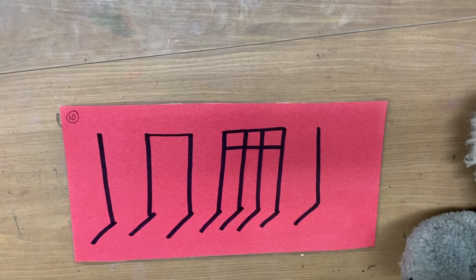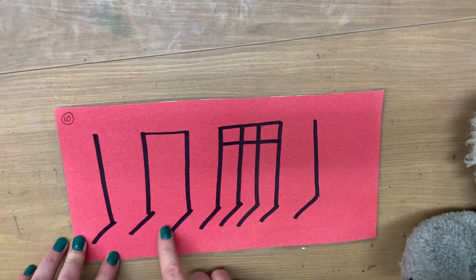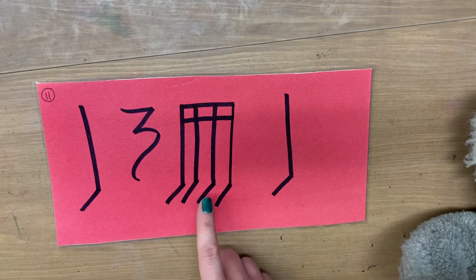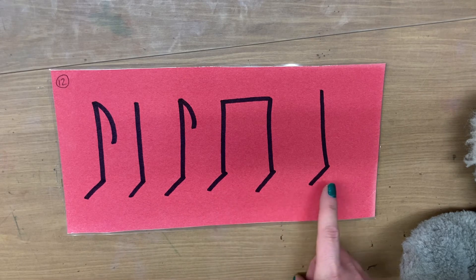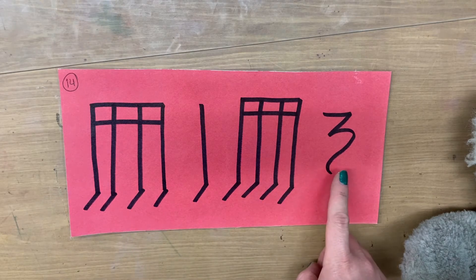One, two, ready, go. T, ticka, ticka, ta. One, two, ready, go. T, ticka, ticka, ticka, ta. One, two, ready, go. T, ticka, ticka, ta. One, two, ready, go. T, ticka, ticka, ta, ticka, ticka, sh.